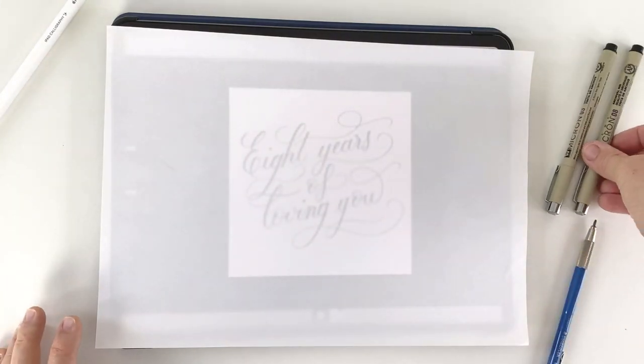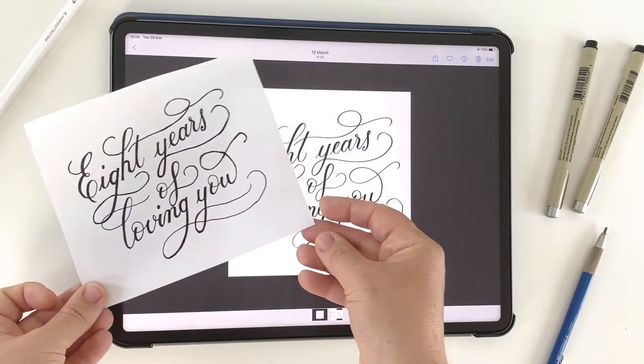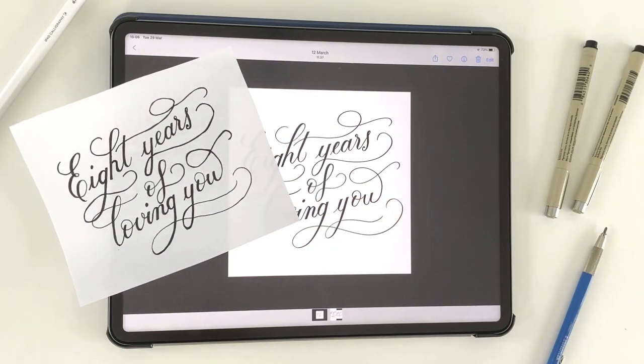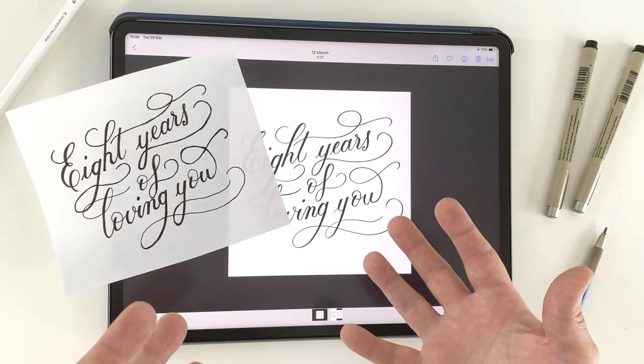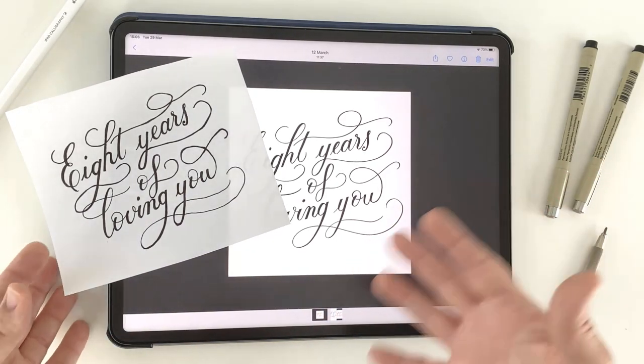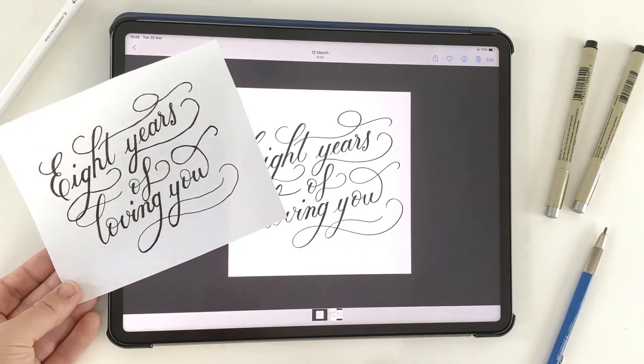Then I cut out the design and was able to produce something handmade. So you have all the advantages of composing your design digitally to get it right, but you're not limited to the iPad or to a printed piece — you can actually transfer it to physical paper using this method.